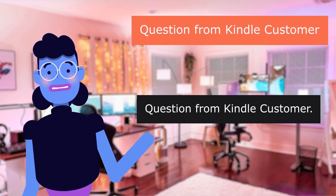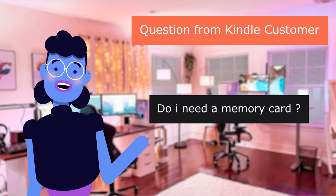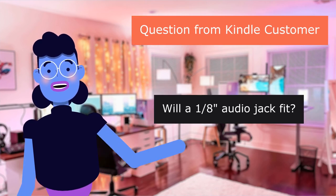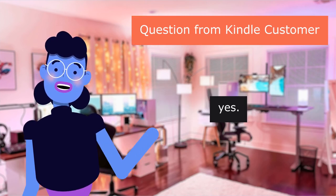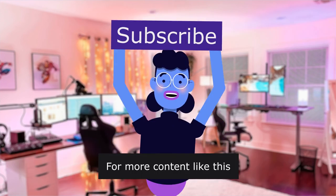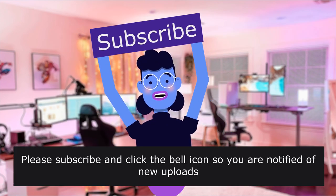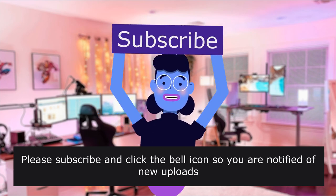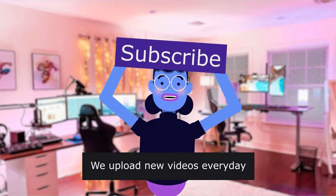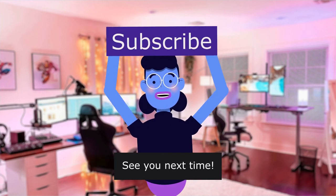Question from Kindle customer: 'Do I need a memory card?' No. Question from Kindle customer: 'Will a 3.5mm audio jack fit?' Yes. Product linked in the description below. For more content like this, please subscribe and click the bell icon so you are notified of new uploads. We upload new videos every day. See you next time.